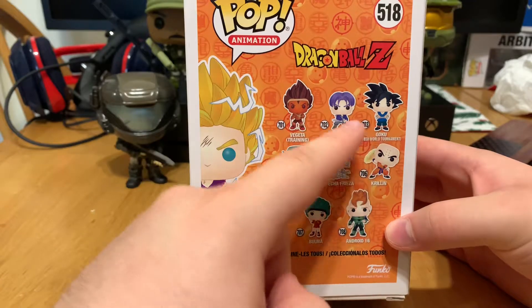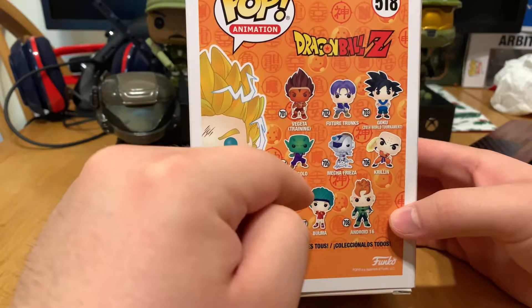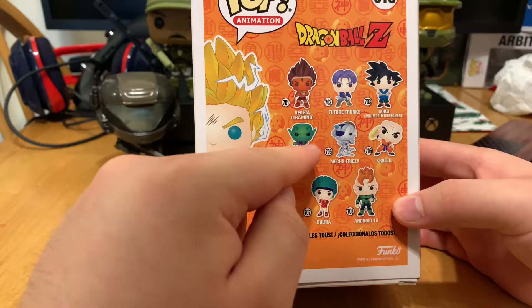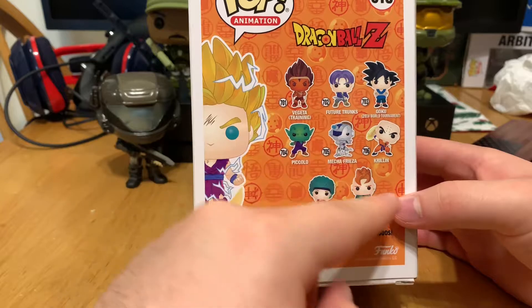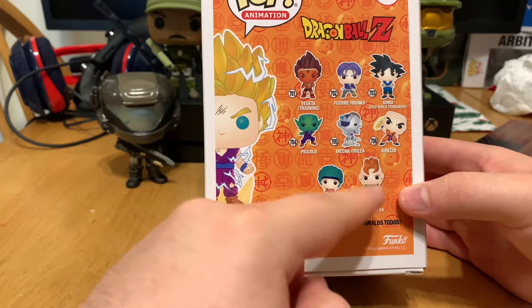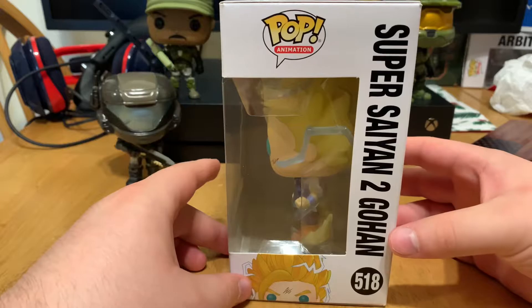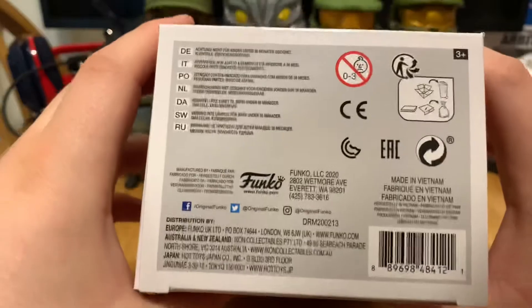Super Saiyan 2 Gohan. Here's the right side, looks pretty cool. Here's the back — you got Vegeta training, Future Trunks (which I do have), Goku, Piccolo at the beginning of Dragon Ball Z, Mecha Frieza, Krillin, Bulma, and then number 16. Here's the left side, here's the top, and here's the bottom.